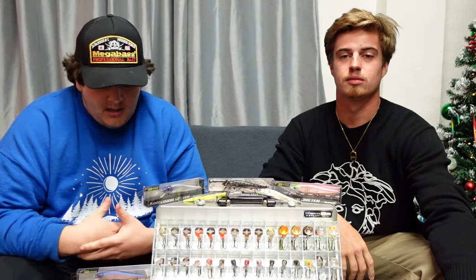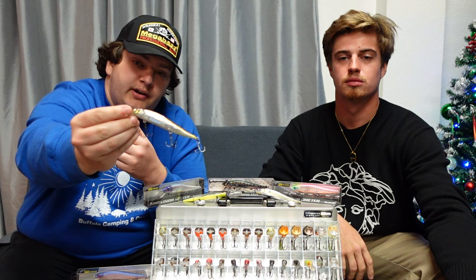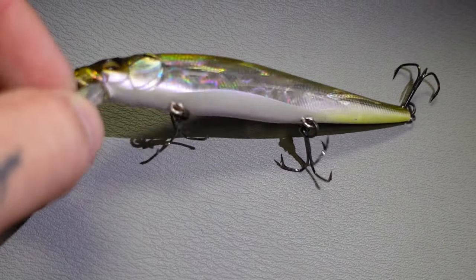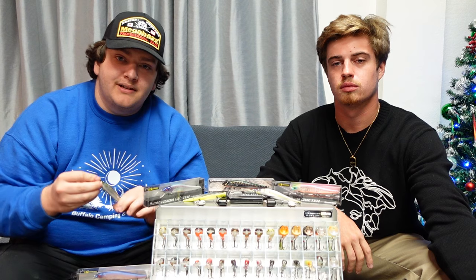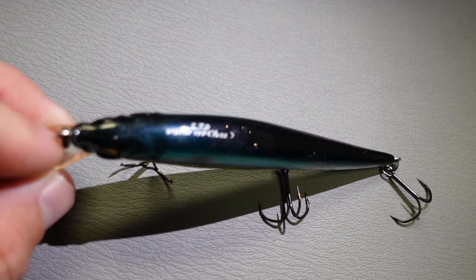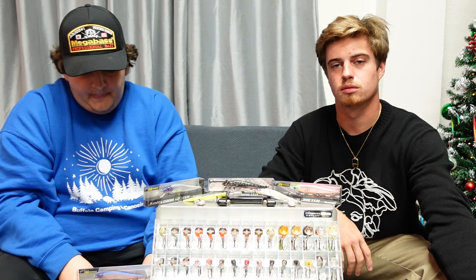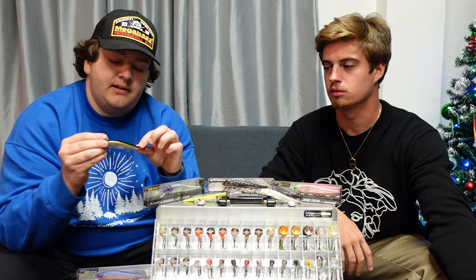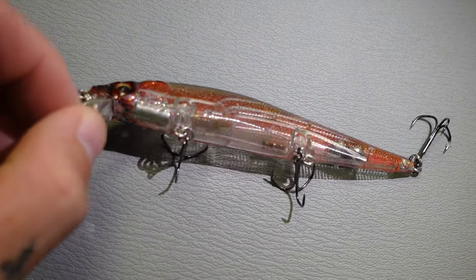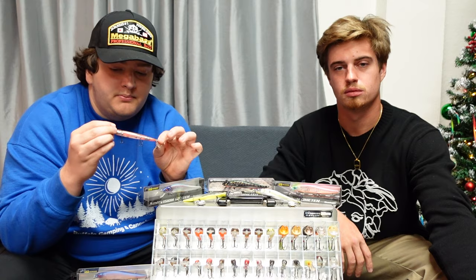Now talking about some favorite colors for clear water. The first one is called the Tennessee Shed — a very nice color, slightly see-through with gold on top, and it's caught a lot of really great fish. The Threadfin Shad has been very good as well; that's the one I caught my personal best on, and it performs really well on a sunny day in clear water. My new favorite lately is the SB OB Shad — it's got a nice red color on the bottom, green on top, and mostly see-through. A great bait in clear water.